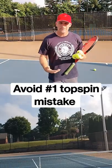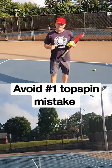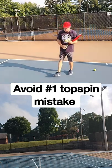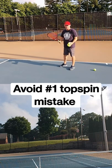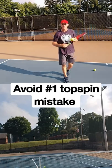In this one minute tennis lesson I'm going to teach you how to stop making the number one forehand topspin mistake that I see people make all the time. When people first learn how to hit topspin and they get topspin on the ball, they get discouraged because they see a lot of balls go into the net.